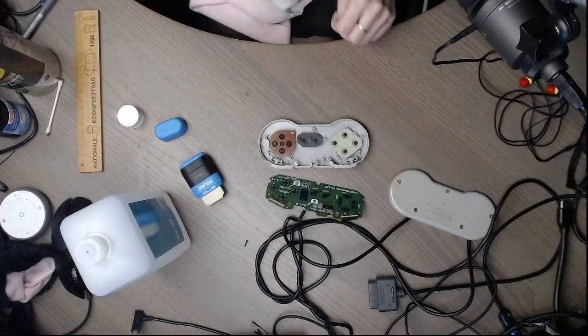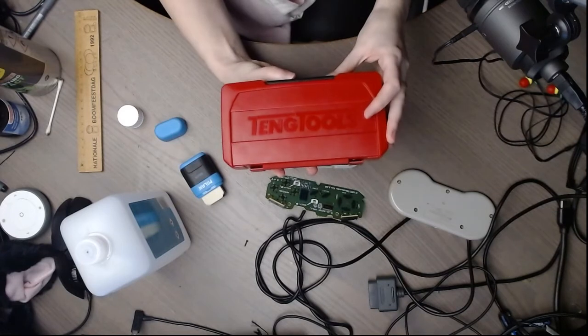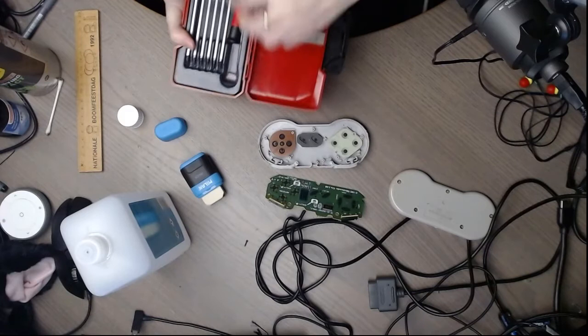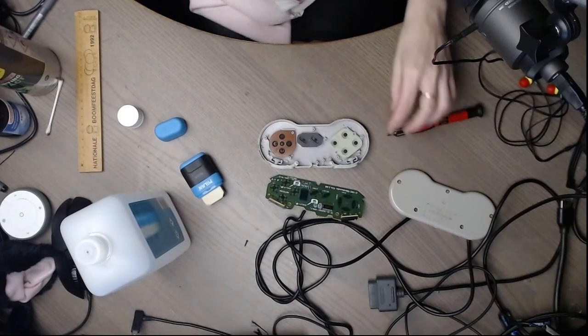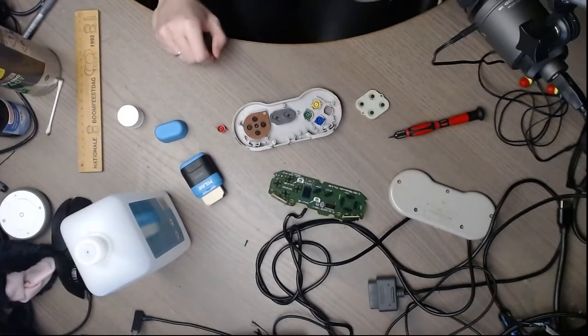As for screwdrivers, I normally use a special little set by Tang Tools. You don't want to use too large a screwdriver — you'll damage the screws, and then you can't open your controller anymore. The buttons are also dirty, so I'm going to give them a quick clean.